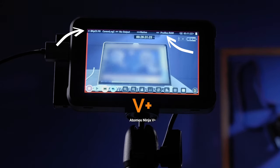The cool thing is this: the Ninja V cannot do it, but the Ninja V Plus does allow 8K RAW recording through the HDMI port.